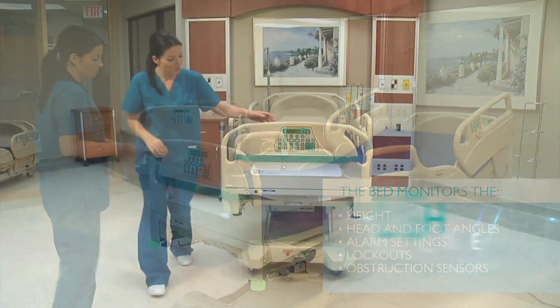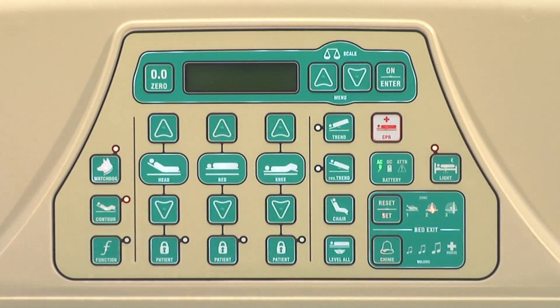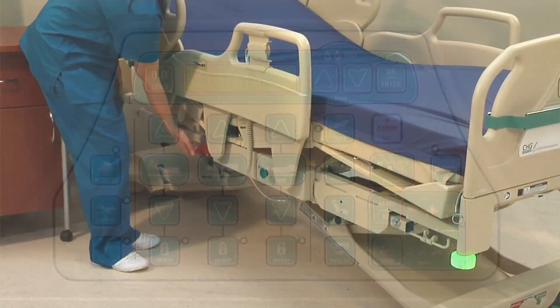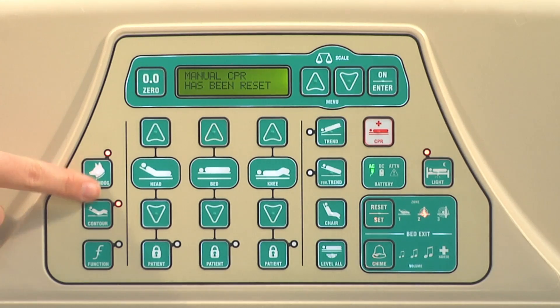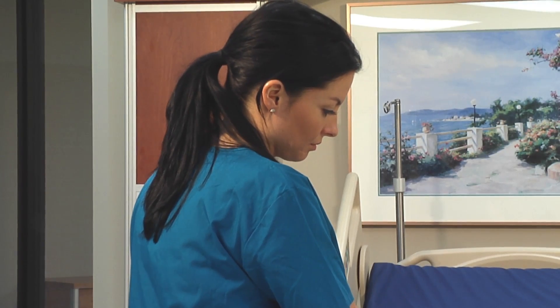If more critical settings of the bed are altered, the bumper lights will turn red. These changes include a patient setting off the bed exit alarm and the manual CPR handle being pulled. If the manual CPR handle is pulled, you will need to reset the Watchdog feature. Simply hold the Watchdog button down and follow the instructions on the screen.